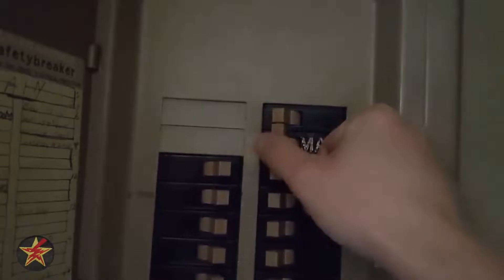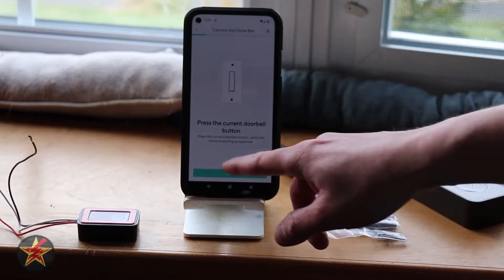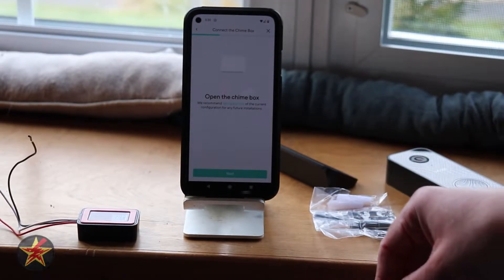We're going to turn off the power — always a good idea. So let's cut to that now. After our power is cut, we come back and select next. That's walking us through turning off our power box.